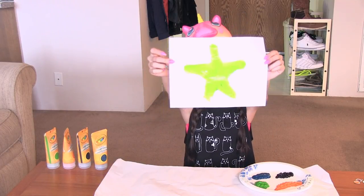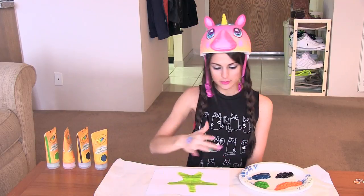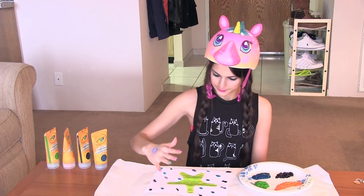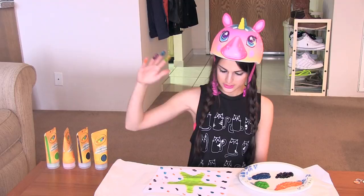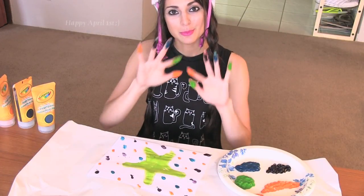My first masterpiece of the day. If you're feeling up to it, you can use more colors and more fingers. Here I have a star with some polka dots in the background. It is perfect.